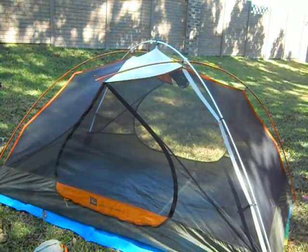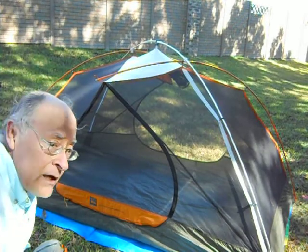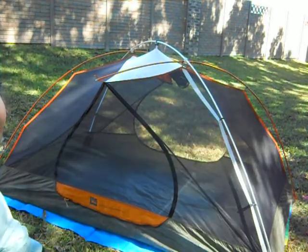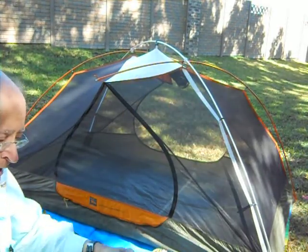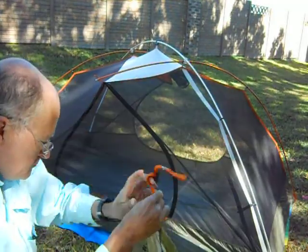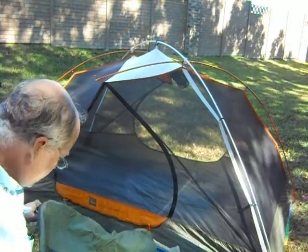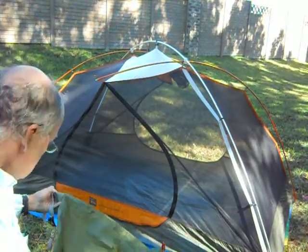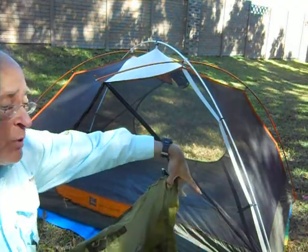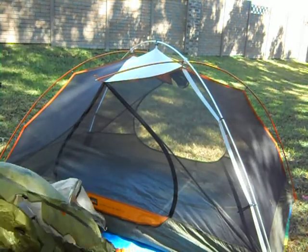Which will be the throwing of the fly. Your rainfly has corners and they have colors. Here's an orange one. Here's a gray one. I've got a gray pole here and an orange there — that tells me this end. So I'm going to go do that end first.